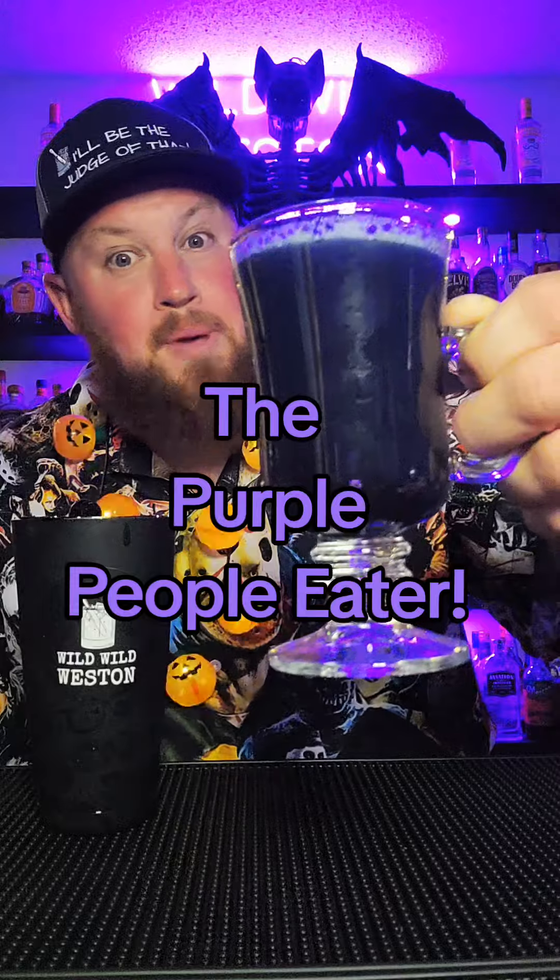Alright, let's make another Halloween shot, shall we? This one's called the Purple People Eater.